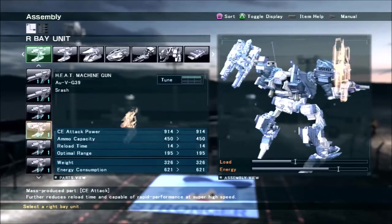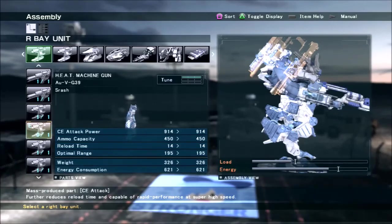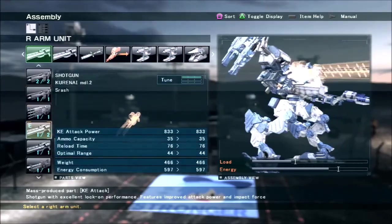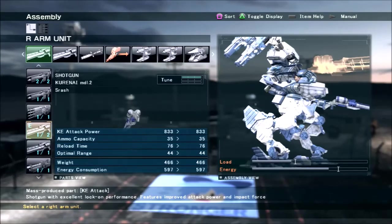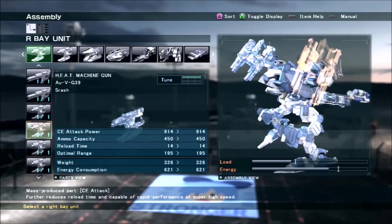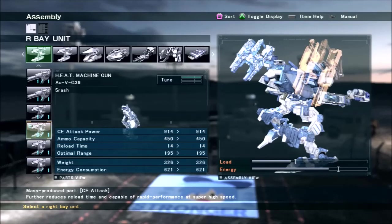These two heat machine guns are really cool. They're kind of similar to the shotguns in that they don't do as much damage per hit as possible, but they fire very, very quickly. They also have a lot of ammo, and that's kind of important for this AC because the shotguns go through their ammo very quickly — 35 shots, if you're firing once a second, is only 35 seconds. So the 450 shots per each of the G39 heat machine guns is really important. If I run out of shotgun ammo, I can use these for the same thing more or less.